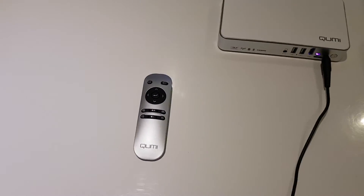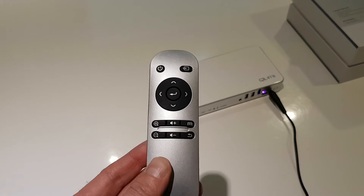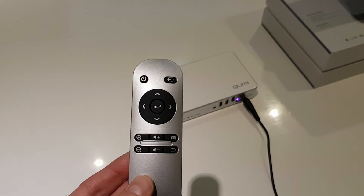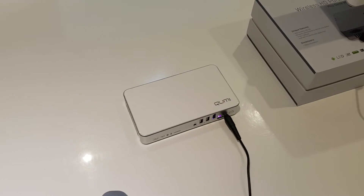The QMe itself has a really nice stylish remote control. It's quite a unique projector in that the focus wheel is not on the actual unit itself — it's only available on the remote control.